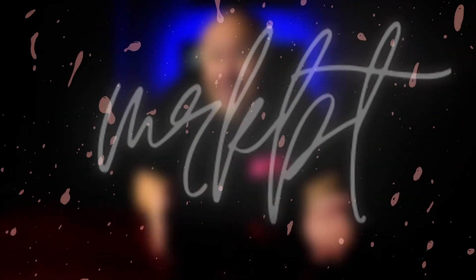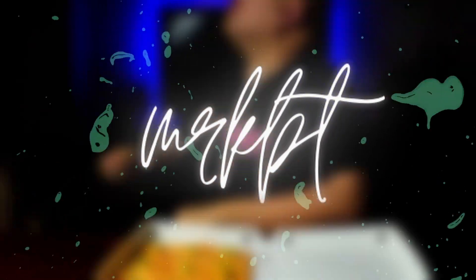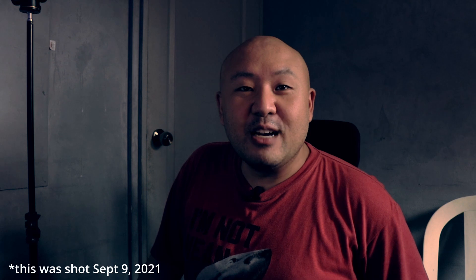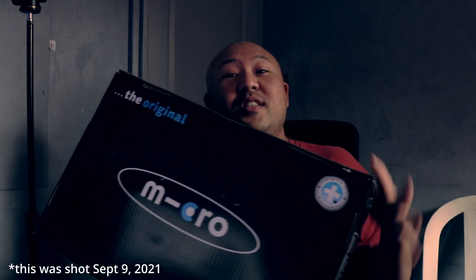So this bad boy just arrived today, let's unbox it! Hey guys, welcome to the space, this is Mark Aliput. I know it has been a long time since I did this type of video, but hey, now's a good day because today I just received this bad boy.